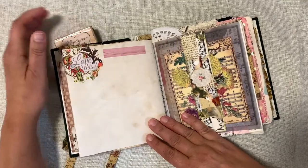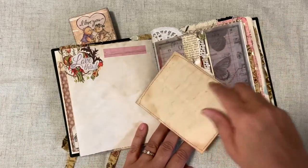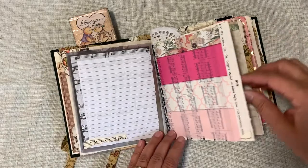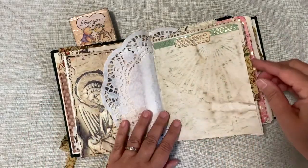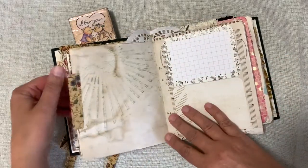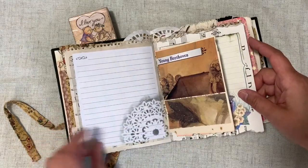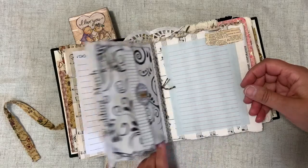On these pages I used lots of different things — tuck spots, journaling cards, napkins, music paper that I had in my stash. This is tissue paper from the Dollar Tree. The pocket there was from the book that I took apart, and here's some more fabric I used to decorate the edge of this page.